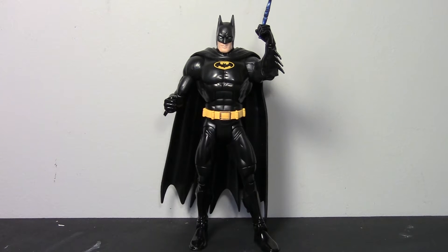He was originally released in wave 10, which was the Imperiax wave, in October 2009. In that wave he had a build-a-figure piece for Imperiax, but in this all-stars wave he does not have a build-a-figure piece.